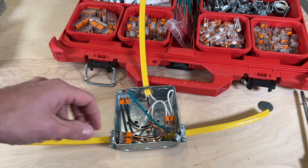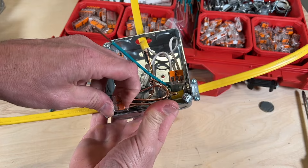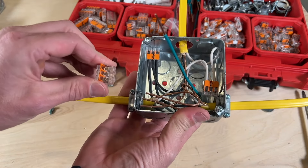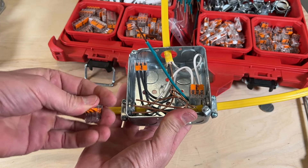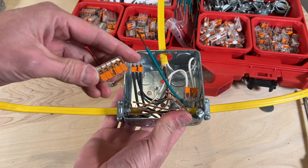So that's tightened up, and now I'm going to take the Wago. The beautiful part about the Wago is I'm just going to take this 3-pin off, and that is going to be reusable, so I'll throw that back in my box and then I'm going to swap it out to a 5-pin.